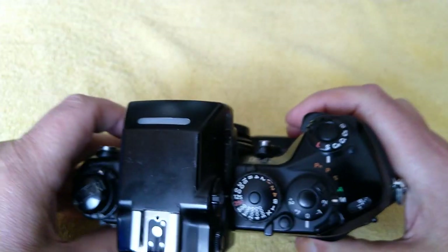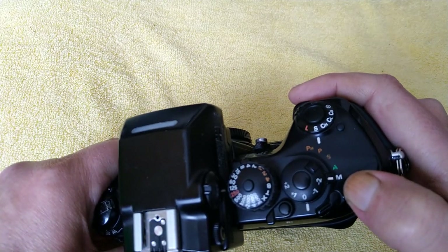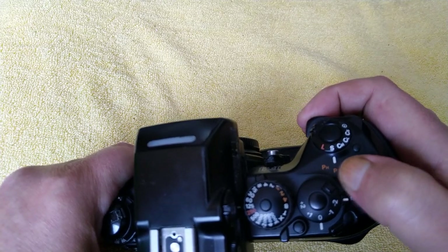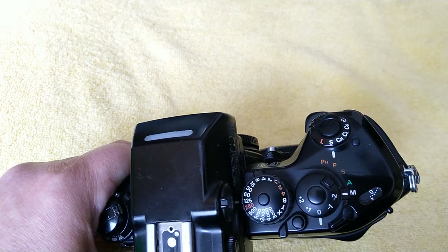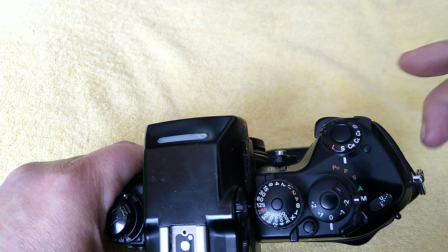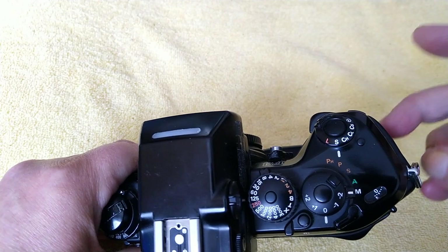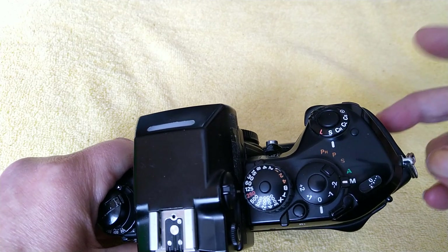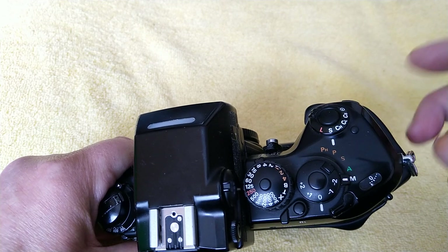I'll put it on single. It has all the normal modes — manual, aperture priority, shutter priority, program — and it also has a program high mode. This is a program high mode that tends to favor higher shutter speeds, ideal if you're using longer telephoto lenses, for example sports or wildlife photography. So it still gives you the program option but with higher shutter speeds.